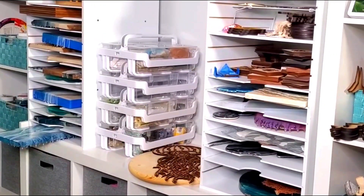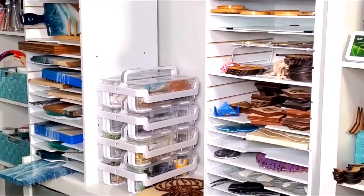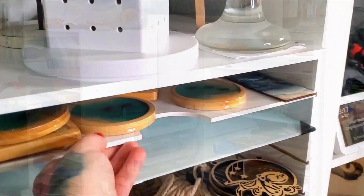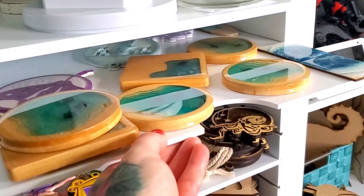You can also purchase additional adjustable panels to add more shelves, and these units can also be stacked and combined with other Simply Tidy cubes and accessories to truly customize your room's layout.